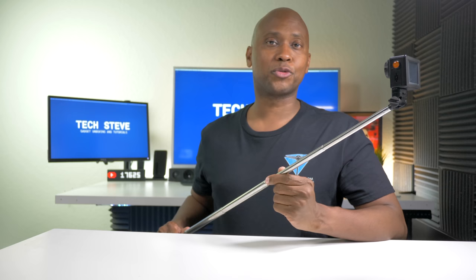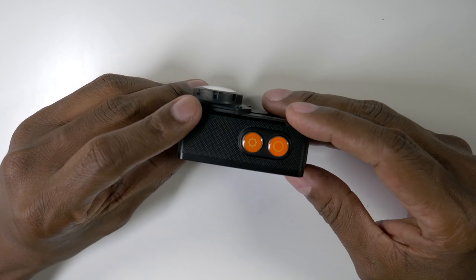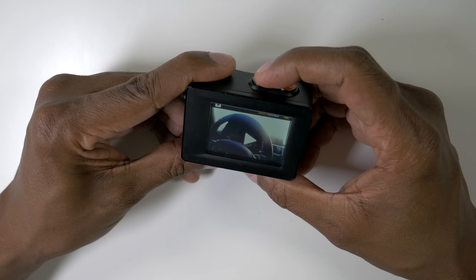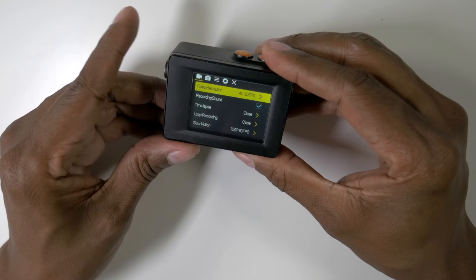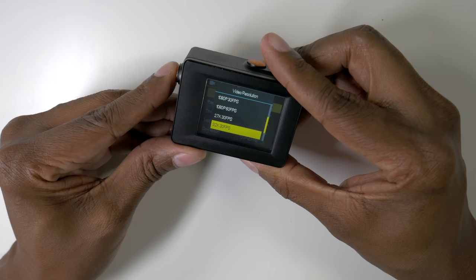Now let me show you some of the controls. To power it up, press and hold down the button with the circle on it. The way the buttons are set up, this is like the OK button. This moves you from side to side, and the side button moves you down. When you press the top button, it takes you through the different modes once you set everything up. The screen with the gear is the one you use to go into your menus, and from here you can see your different settings. For example, if I want to change the resolution, I just press the OK button and use the side button to select which resolution I want.